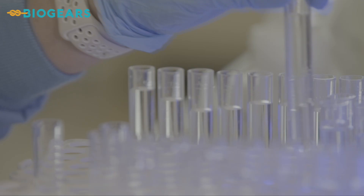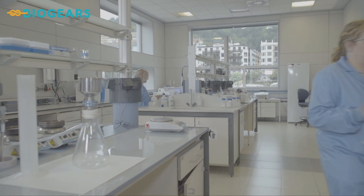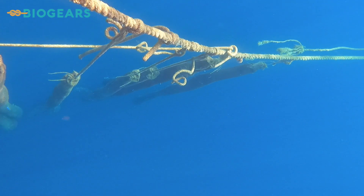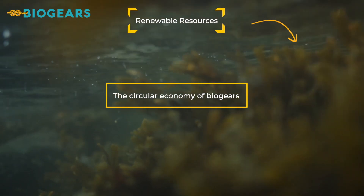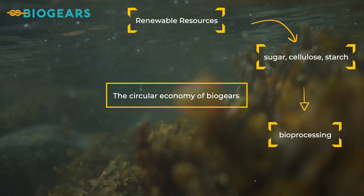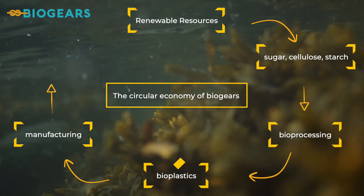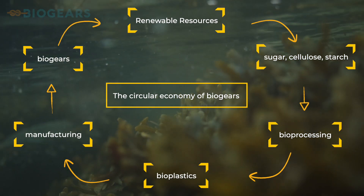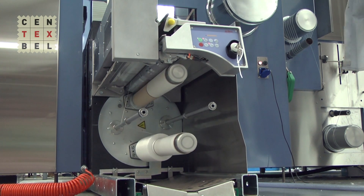To address this issue, the EMFF-funded BioGears project has developed bio-based compostable ropes. Made using bioplastic materials of natural origin, such as plant-produced sugars. The BioGears have been produced using current industrial processes and compounds developed from commercially available bio-based polymers.